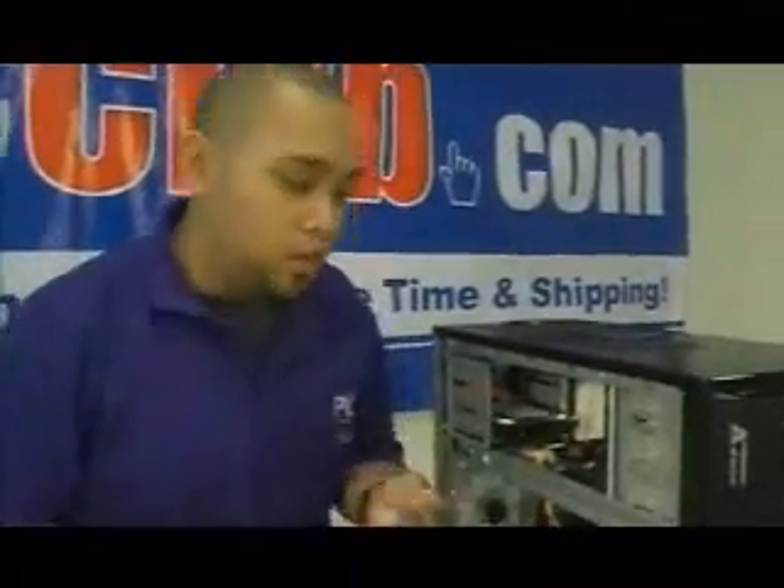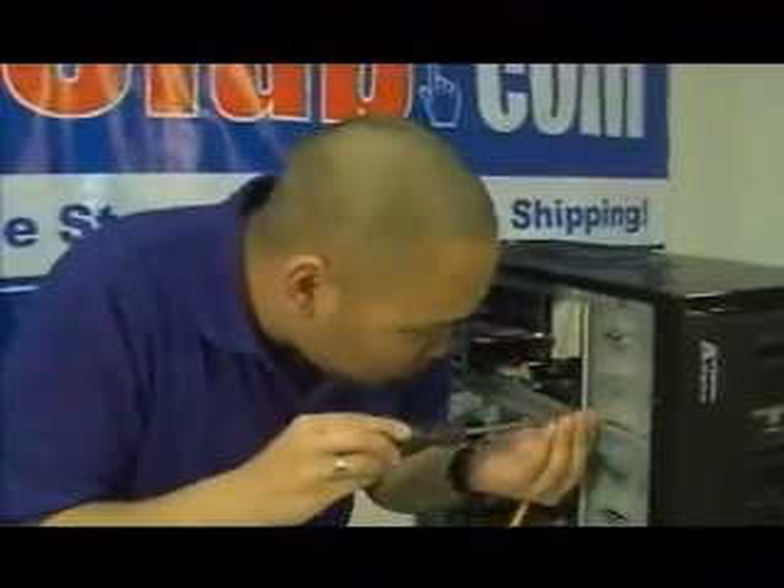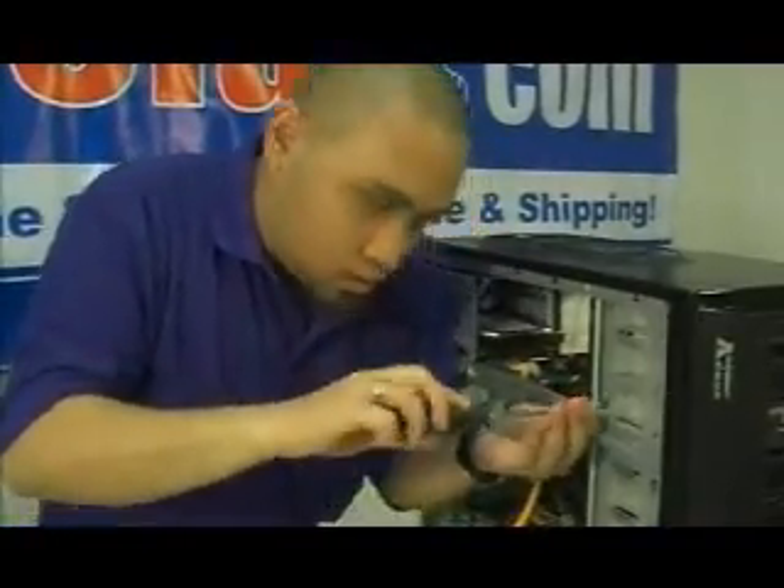Add the extra screws here on this side and the other side, so it'll be balanced. So when the CD spins, it doesn't go shaky. On that side, you might as well do it on this side — more balanced. Line it up, screw it in, and then that's it.